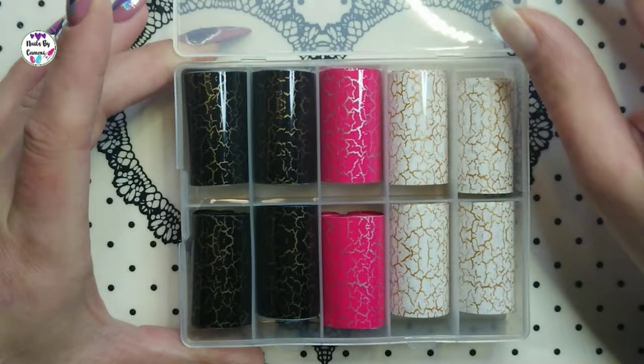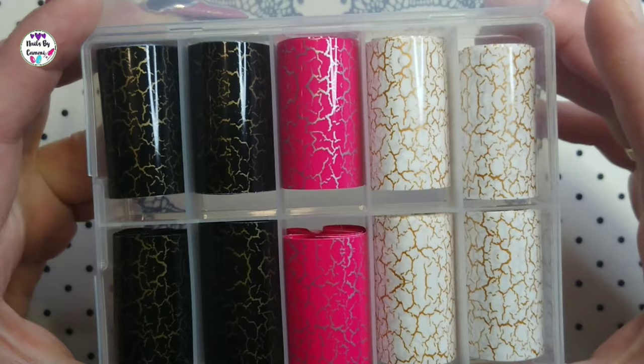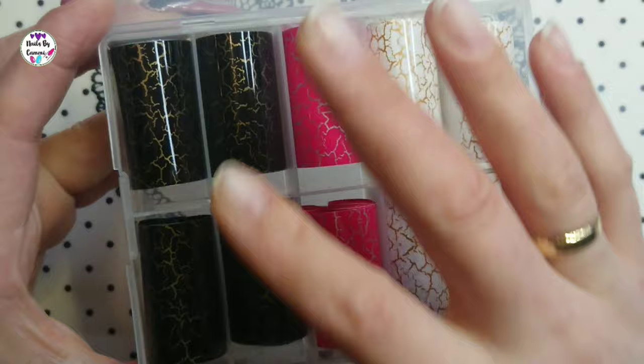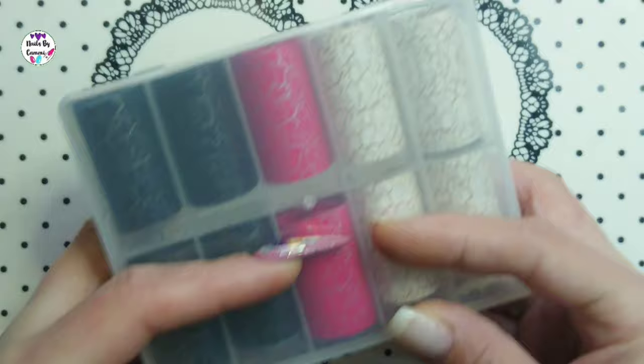Then I got a marble foil and I'm a bit bummed — there are four black and gold, four white and gold, and two pink and silver. I feel like they could have done more variety, like black and silver or white and silver, to get more different looks.